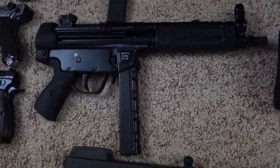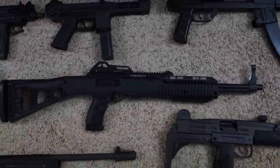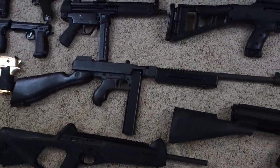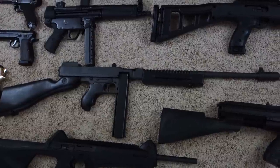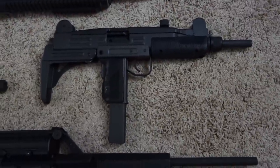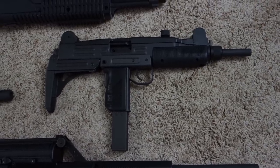Pakistani Ordnance Factories POF-5, Hi-Point .45 caliber carbine, Thompson Center Arms M1927A1 Commando model, and a Sentry Arms UC-9 Uzi — this is not an SBR, this is simply a display barrel.